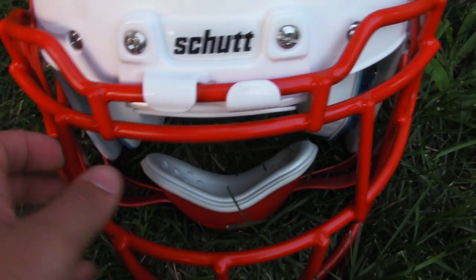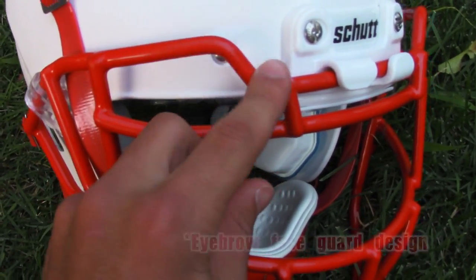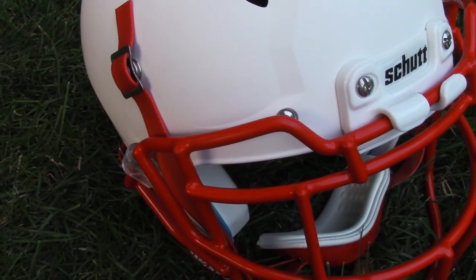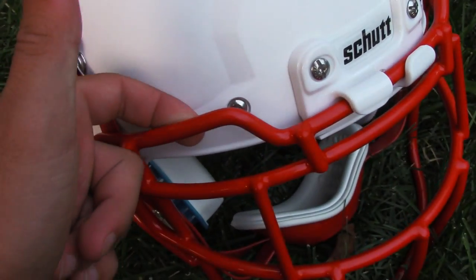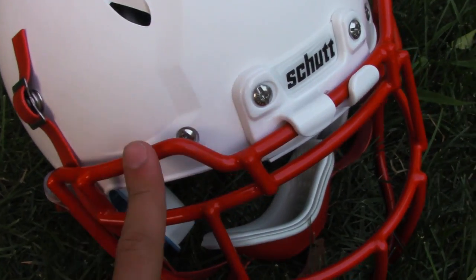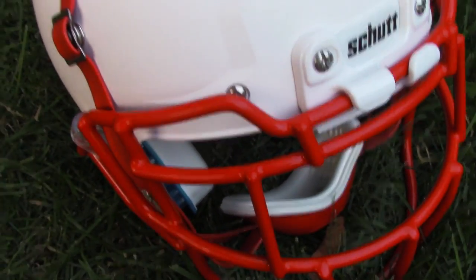All the Shut face masks now are going to have like this raised eyebrow effect, which is really neat. They're exploring a little bit more with the face masks, like they did with the ION with the energy wedge. It's very offset from the helmet — I can fit my whole finger back here. It's designed to take the hit instead of the helmet, which is going to help reduce the chance of a concussion.